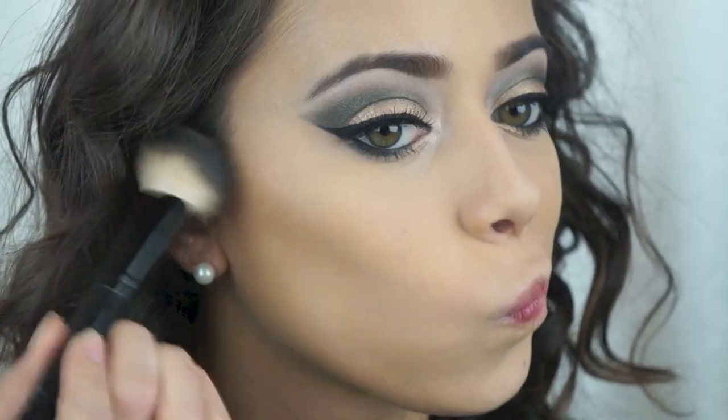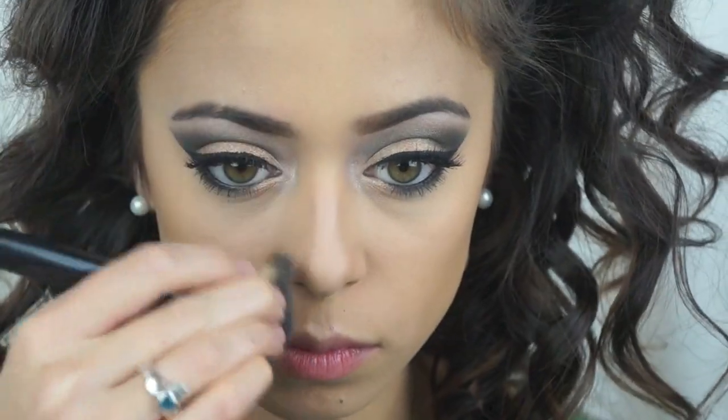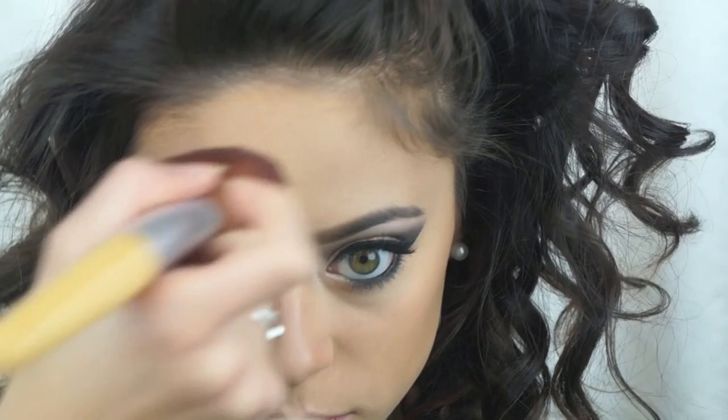Now I'm just going to contour my face. I'm using my Hoola bronzer by Benefit, and I just contoured my cheekbones and my nose. Now I'm taking a bigger, fluffier brush and blending it out. And I'm applying some more bronzer on my hairline and also my jawline and neck.